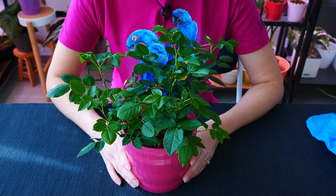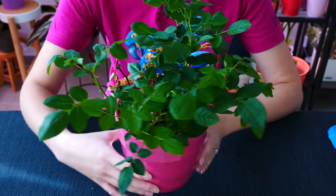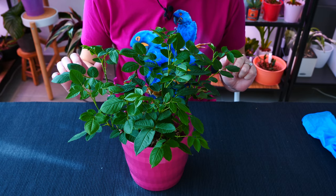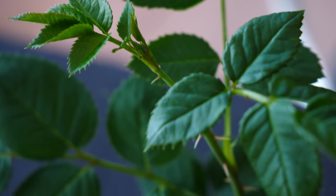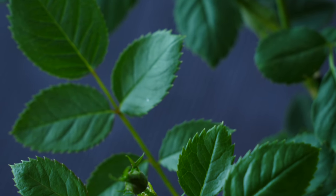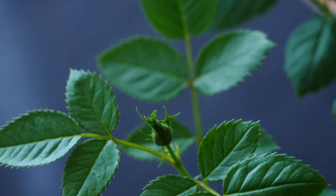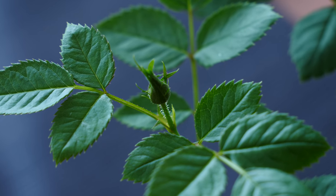Hey guys, it's Danny! Today we are working with — you'll never guess — the mini rose bush. Look at him, he looks so good! Not only is he still alive and still around, not only did he put on quite a lot of green growth, he is literally riddled with tiny little buds and I'm just so over the moon excited about it. The problem is, in all of this time I didn't actually repot him, and he's potted in a tiny tiny little pot that gets dry every other day.